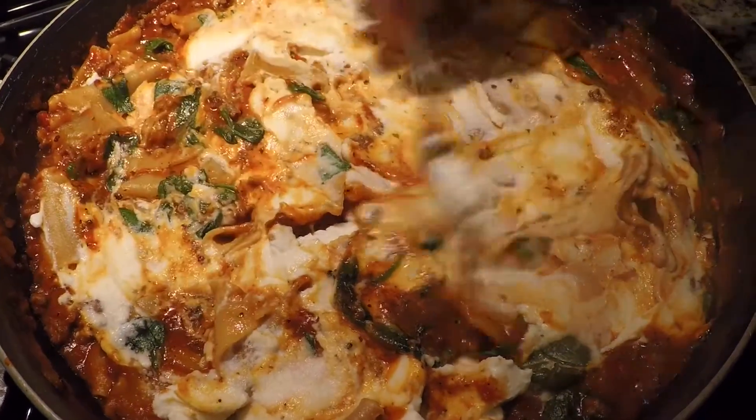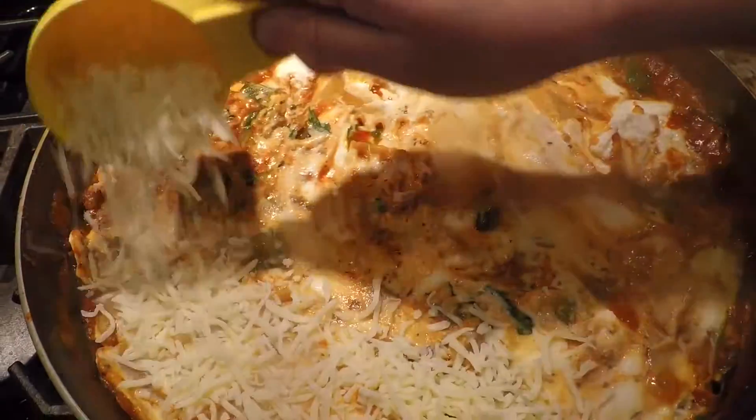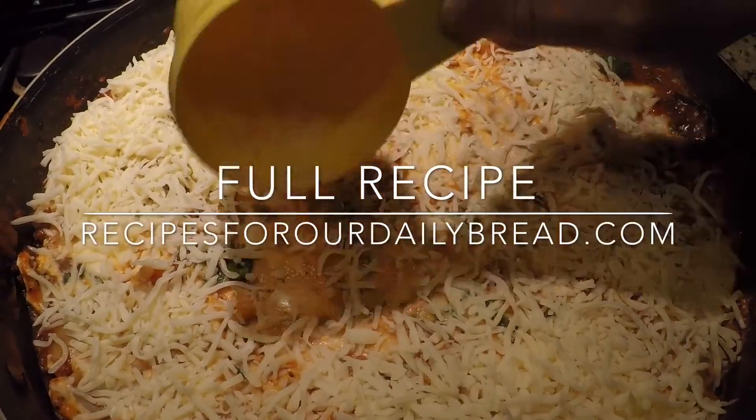Visit Recipes for Daily Bread for the full skillet lasagna recipe — you can print it there too. Also follow me on Facebook, Instagram, Pinterest, and Twitter. Thank you!